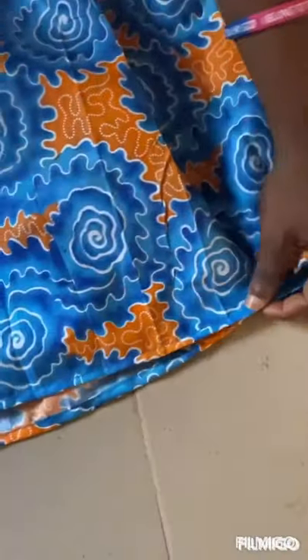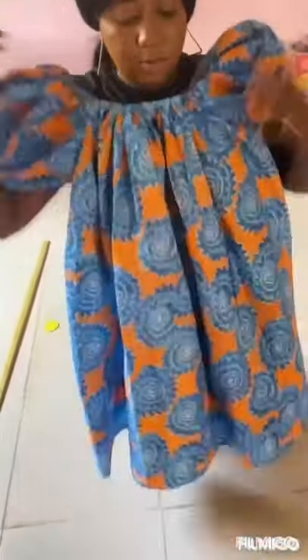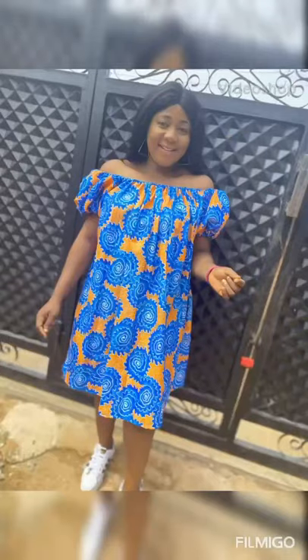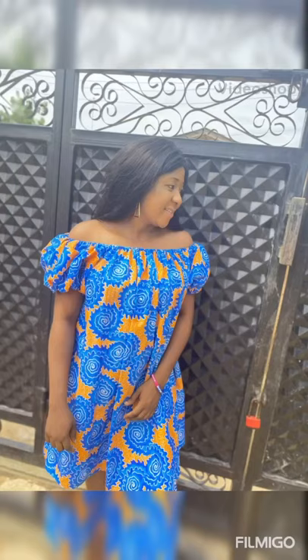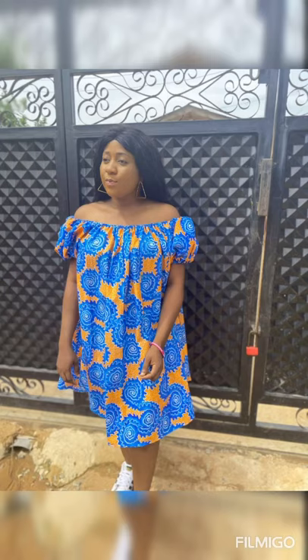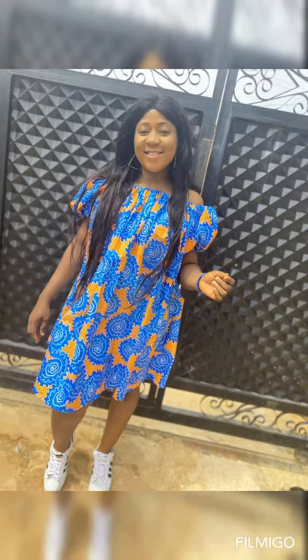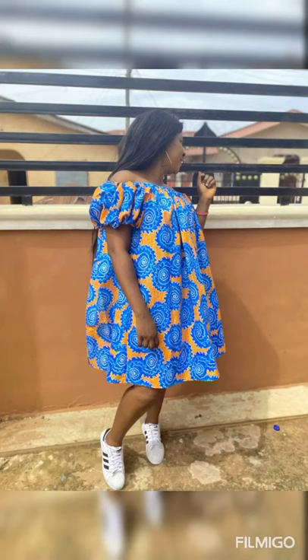I also hemmed it here at the lower part, you can see. So this is our elastic Mazi dress. Thanks for watching! Don't forget to subscribe to my channel and give this video a thumbs up. Stay tuned for more interesting videos.